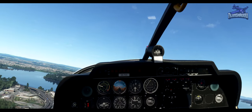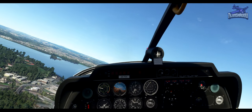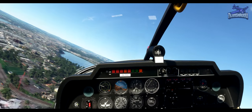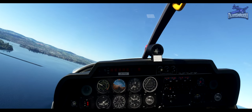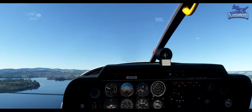Flaps up. Once above 500 feet, turn left onto the crosswind leg, climbing to 1,000 feet. That's 500 feet above airfield level, so make your left turn onto crosswind — should be 160, I believe. Roll out heading 160 and climb back up to the circuit altitude of 1,000 feet.